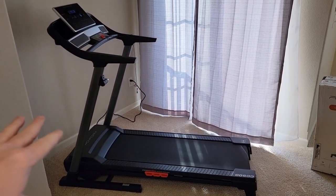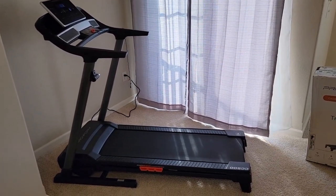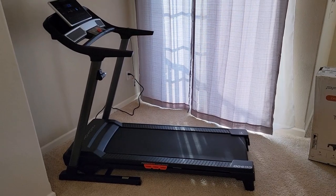Here's what the treadmill looks like together — it's very nice. I'm going to do a separate video with a detailed review on how it works. Thanks everybody for watching — if you could, please like and subscribe.